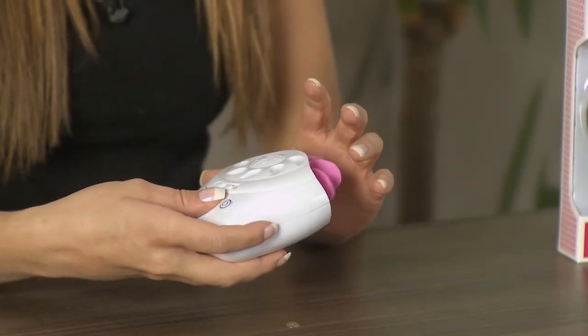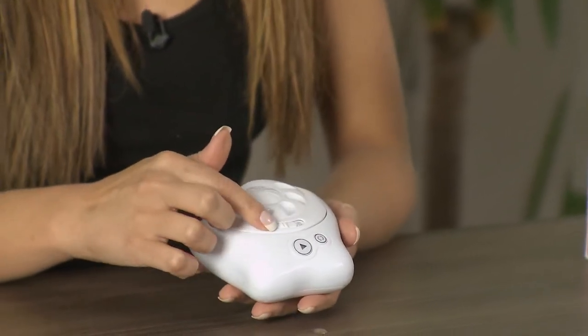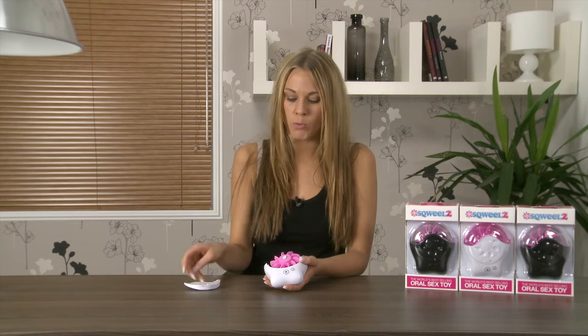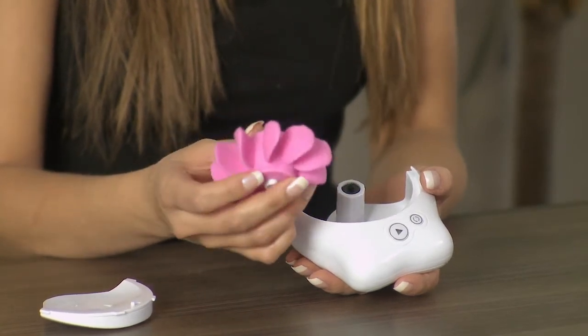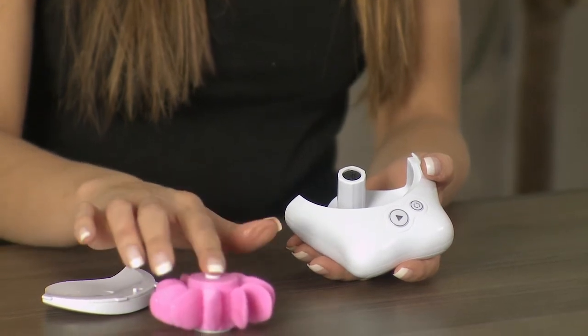When you're finished it's really important that you give your Squeal a good clean. There's a lock switch on the front — just slide that over and you'll see the unlocked padlock. Then remove the side panel and give that a rinse and a wash. Take out the wheel of silicone tongues, spray it with sex toy cleaner, then rinse it in warm soapy water, rinse it with clean water, and leave it on the side to air dry.